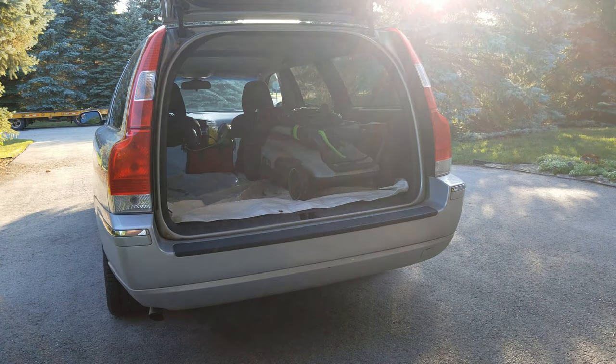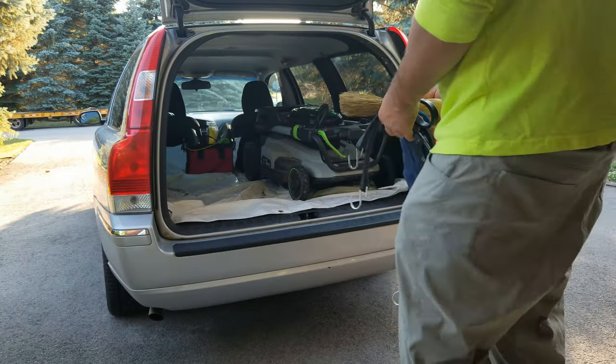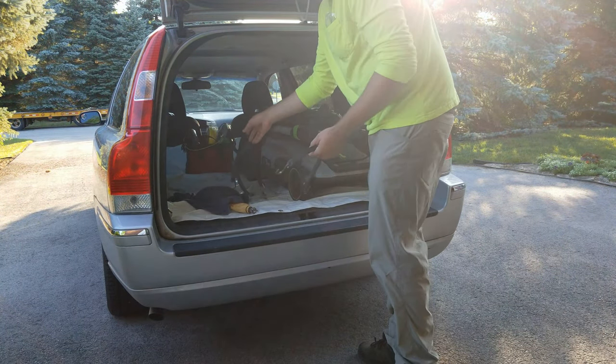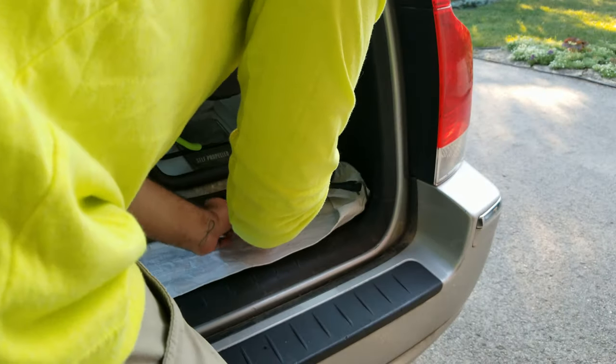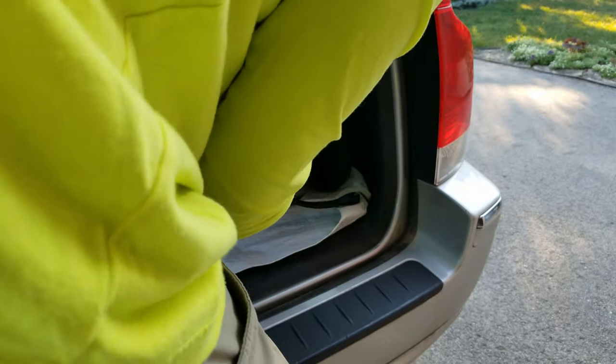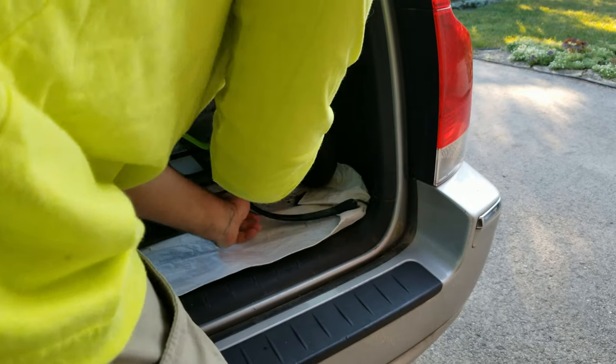Now you secure that down. I'll buy these heavy-duty rubber straps, just brush cloths for cleaning the trimmer off. There are little hooks in here, so I secure it in just enough so that if there is an accident, I have a somewhat decent chance of not having a mower come through the back of my head.